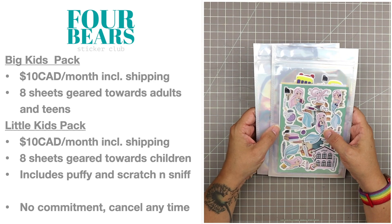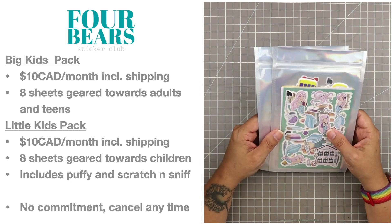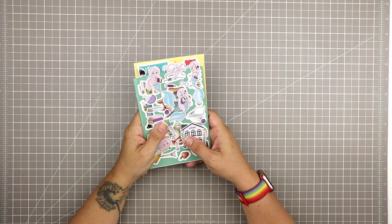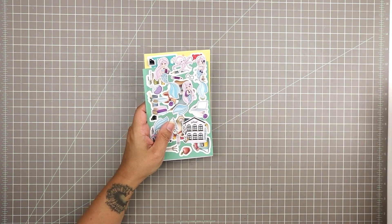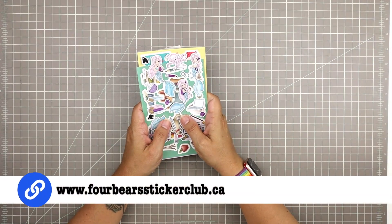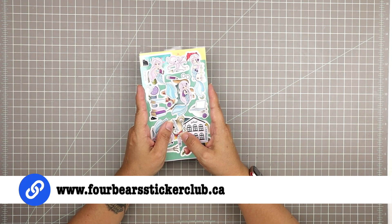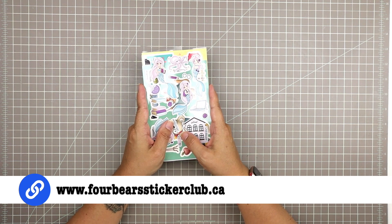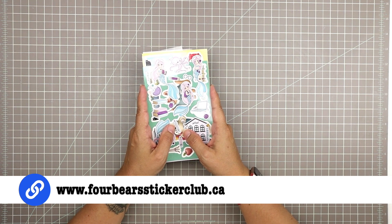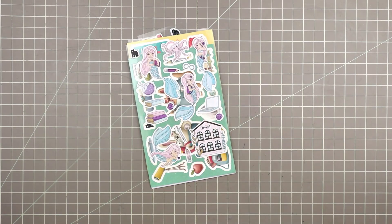This kit is the sticker kit that really aligns with my own personal style the most of all the kits I've been trying, so I'm always so happy when the Four Bears kit arrives. You can actually still order this kit — both of these are still available for order for a few more days, until July 31st at midnight. You can hop on over to their website, I'll link it below, and it's fourbearsstickerclub.ca.